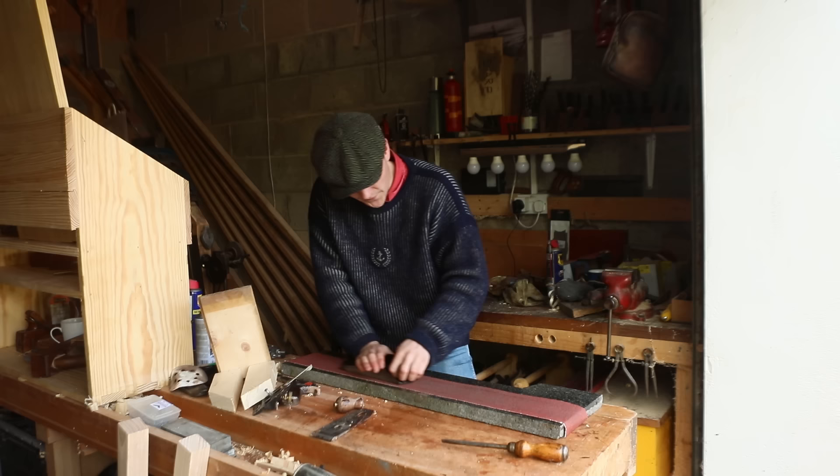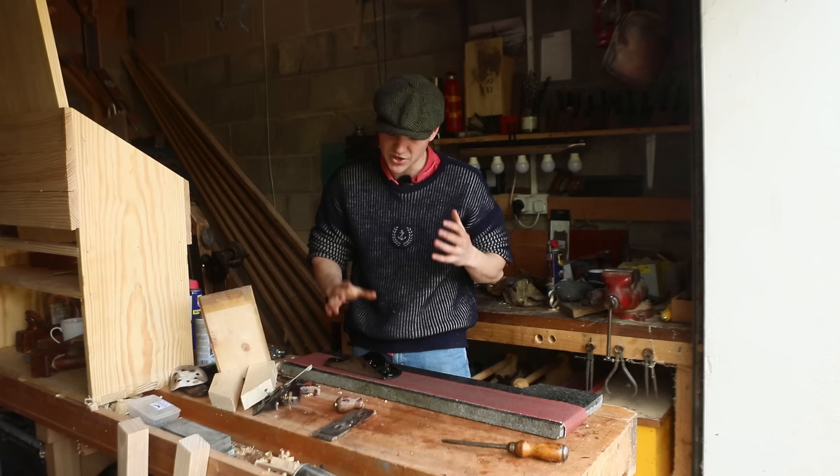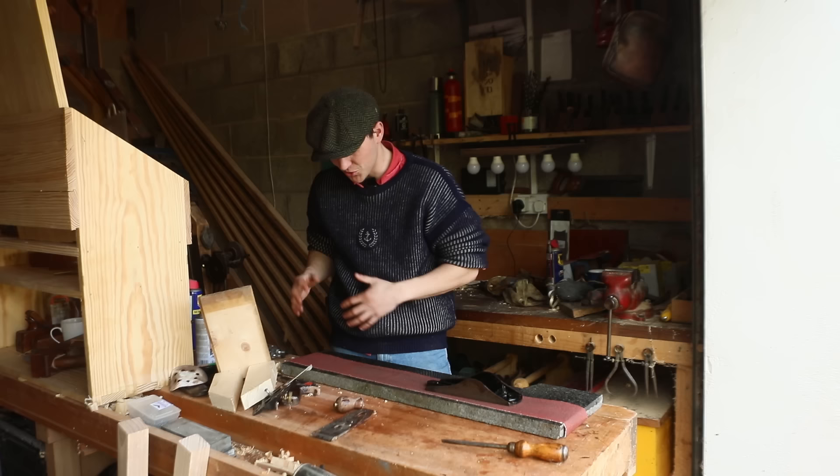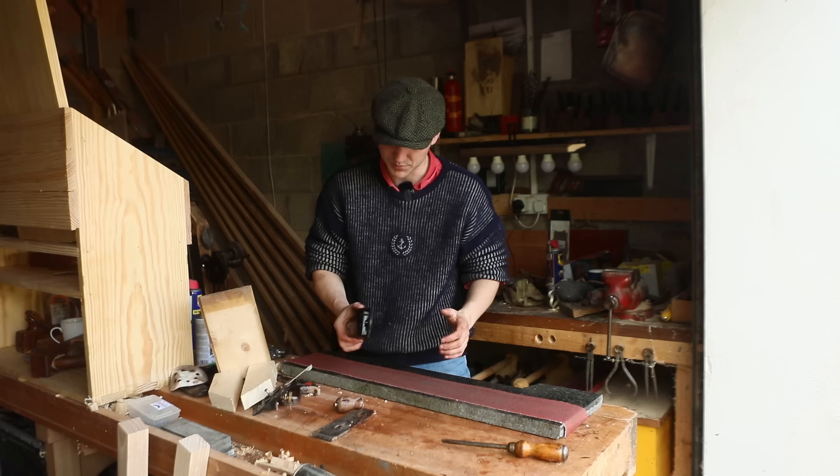This process is known as lapping. A lot of machinists use it for engine blocks and such — it's a pretty old method. A lot of mills get stuff so perfect now that you don't need to do it, but I'm pretty much entirely hand tools, so that's what we're going to do here. It'll probably take the bones of an hour because we need to do the sides as well, but it's 40-grit sandpaper so it should be quick enough.